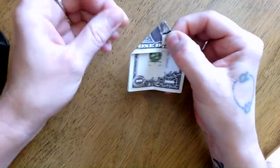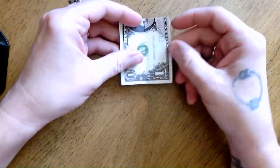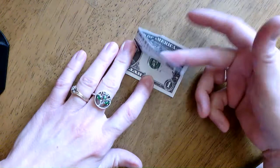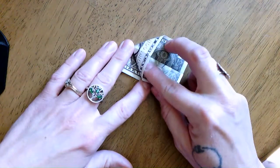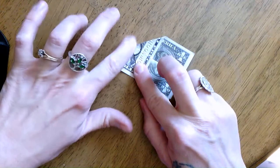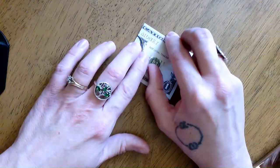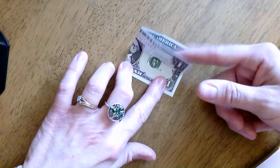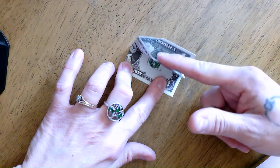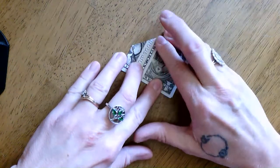Once you get that done, get really good creases in these and then you're going to open them up. Now this part is the trickiest part. What you're going to do is take just this top layer and shift it across like this. With that nice crease you have there, you should be able to press this down. So just put your finger underneath this top layer of paper, push this side down, push this side back, and then really flatten this out — and it's going to make this lovely triangle at the top.